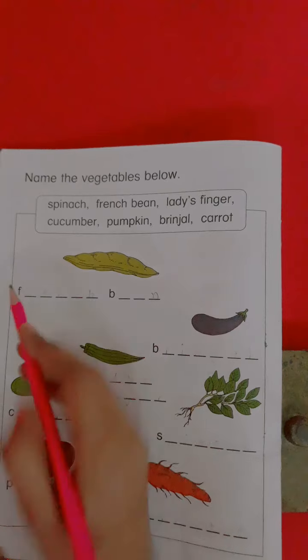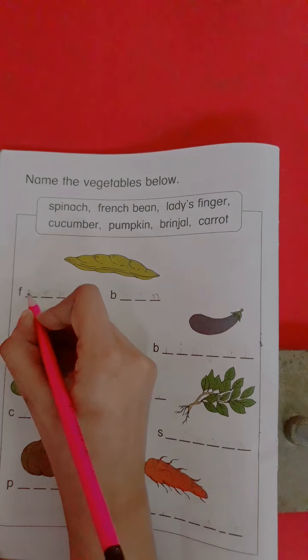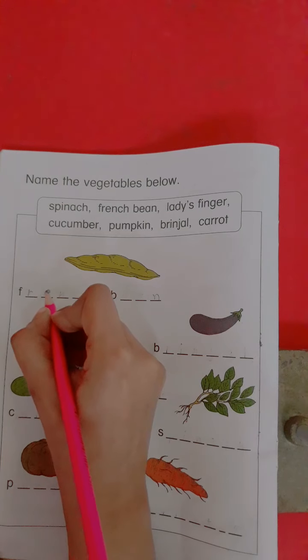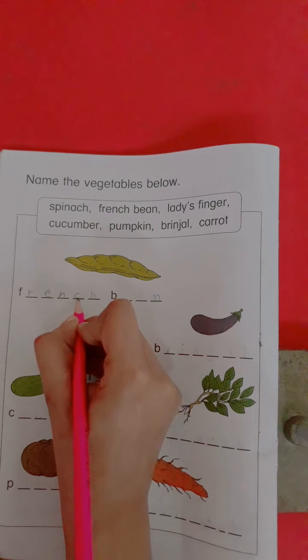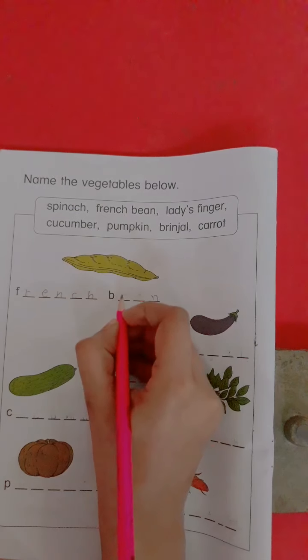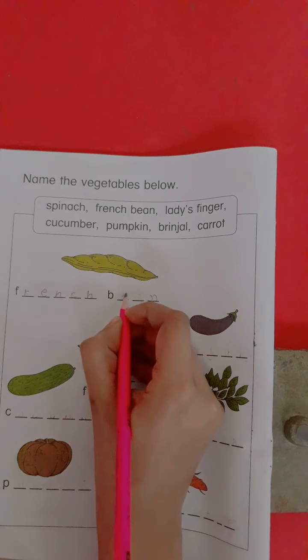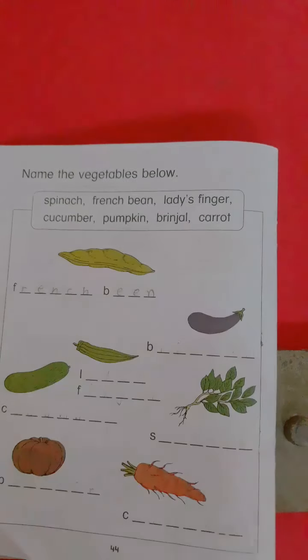Now we write here the spelling of French bean: F-R-E-N-C-H — French. B-E-A-N — French bean.